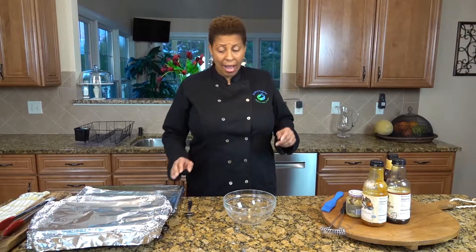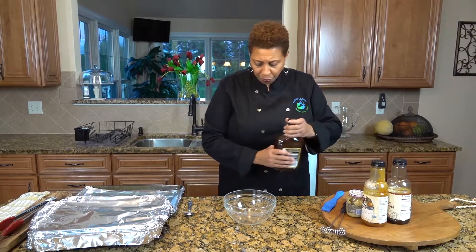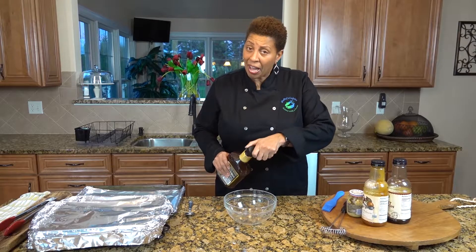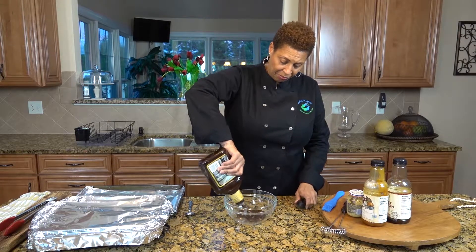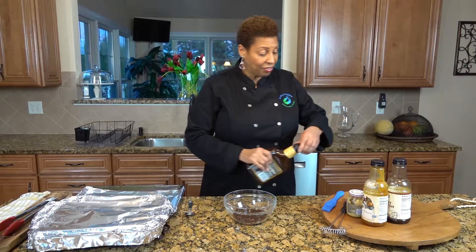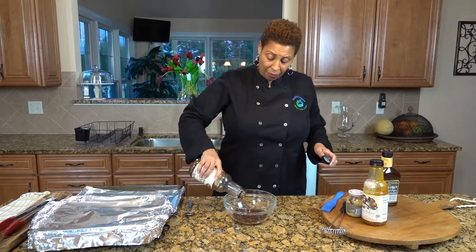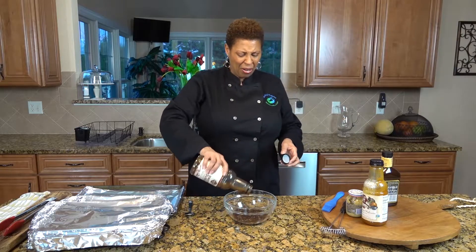We're back and our ribs are ready, and now we're going to make the sauce. We're going to use a mix of different sauces — you can use any sauce you want, but I do recommend that you combine more than one type. I have to remember that I have to glaze both sides. I love using the sweet bourbon — I buy this at BJ's. It's very good, like a marinade.